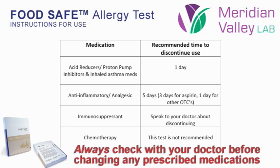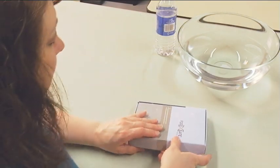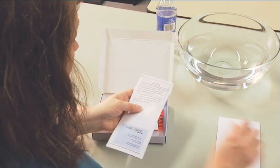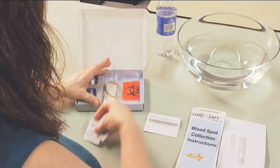Check with your health care provider about this prior to doing this test. You should receive a requisition form and a blood spot kit. Before you begin collection, find a flat surface, such as a table or countertop, with enough space to lay out the contents of the kit. Laying out the kit will assist in doing the test quickly and accurately.